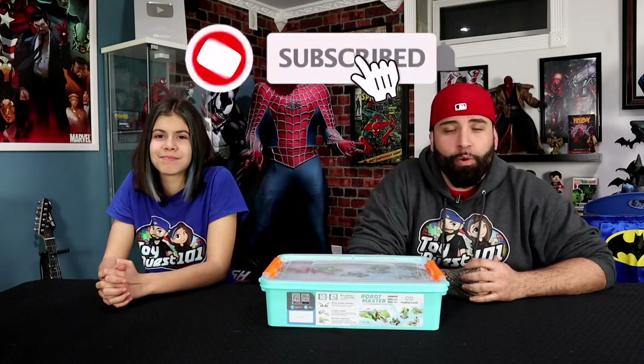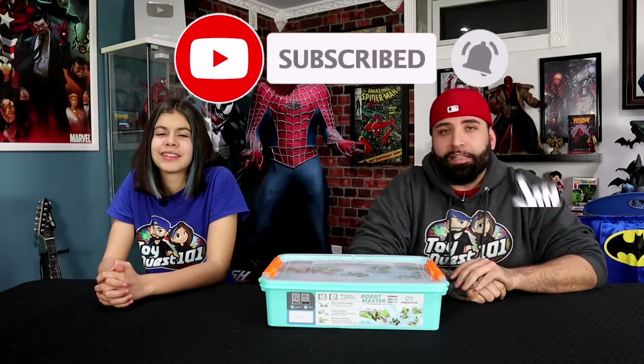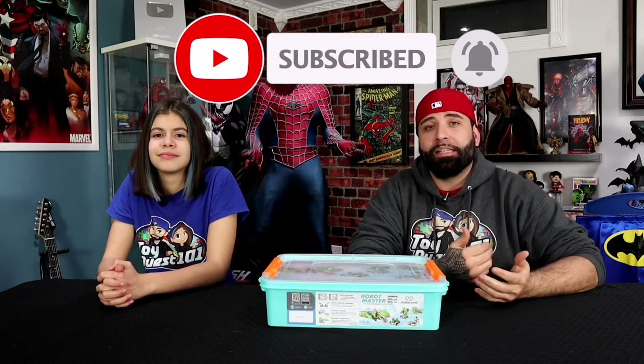Hey guys, welcome back to another episode of Telecourse 101 and man, I'm so excited to get this episode started. We're bringing you this brand new product from the creators of Makerzoid, the Premium Robot Master Building Kit. We want to remind you to subscribe to Toy Quest 101 and don't forget to hit that notification bell so you don't miss any toy reviews, statue unboxings, or any celebrity guests that might pop up on our show.